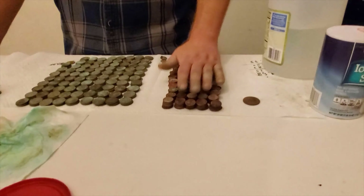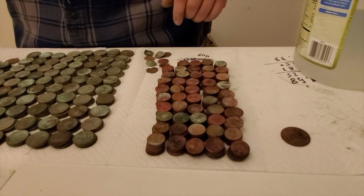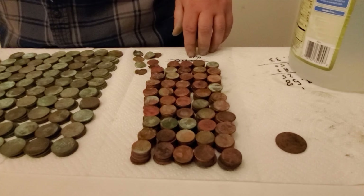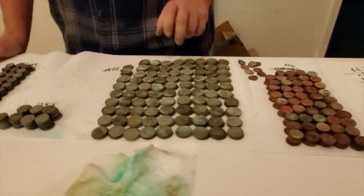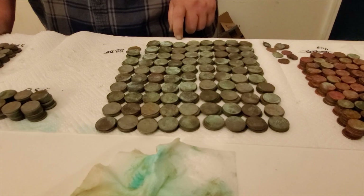Let's start with the pennies. I got a lot of pennies — $4.98 in pennies. That's almost 500 targets right there, so that's a lot of picking up. Going to the quarters next: $88.25 in quarters. Pretty sweet.